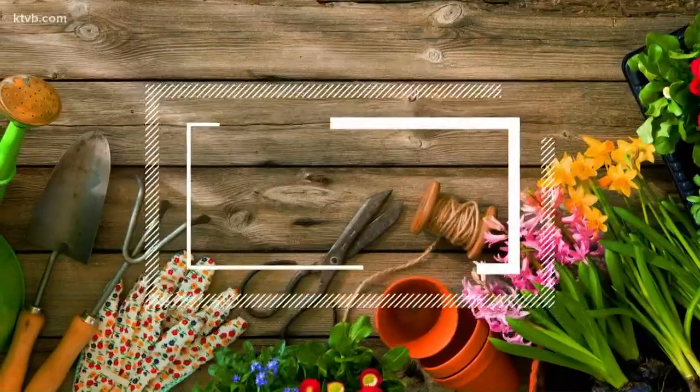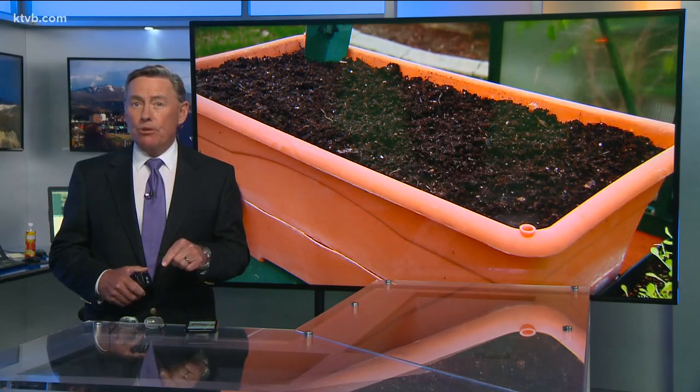If you're stuck at home and you're looking for projects to keep yourself and the kids busy, why not start a garden? Now's a good time to plant early spring vegetables that can harvest in just a few weeks. Today on You Can Grow It, our garden master Jim Duthie shows us how to get a small garden started right now, either outdoors or indoors, no matter how much space you have.